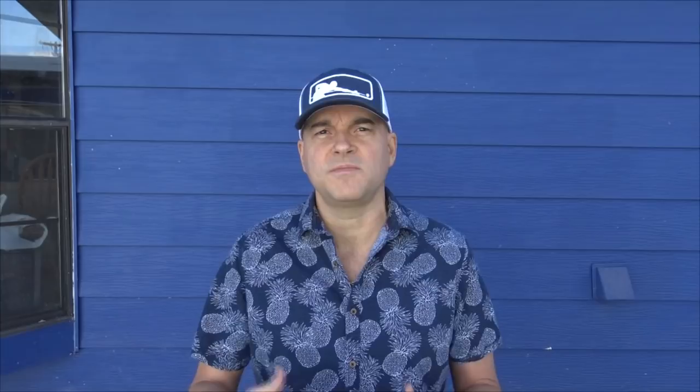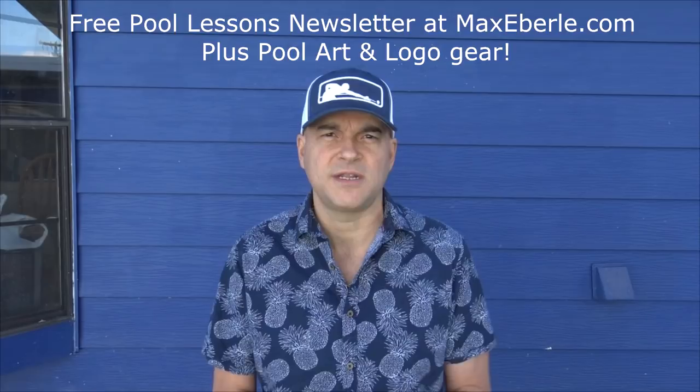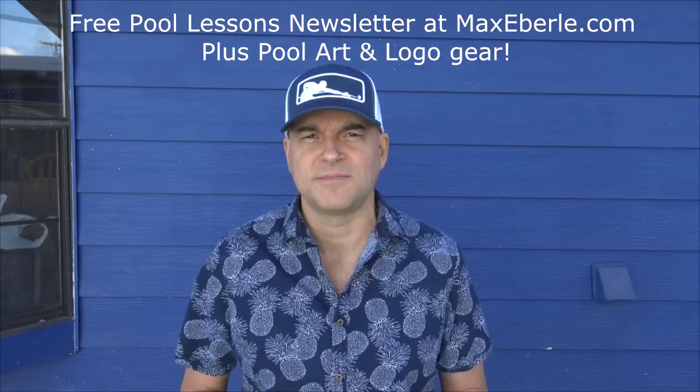If you have any ideas for videos you want me to do or any questions, I'm going to do my best to make a video for you. Also check out my website MaxEberle.com - there are links to all my other websites and products: ProPoolAcademy.com and ZenPoolBook.com. If you like this hat, this is the logo for Pro Pool Academy since 2012. You can get logo gear like this at CueMax.com - t-shirts with original pool artwork and logos to show your love for the game.